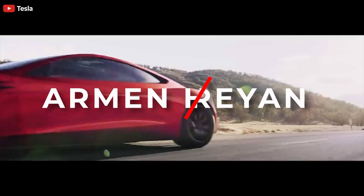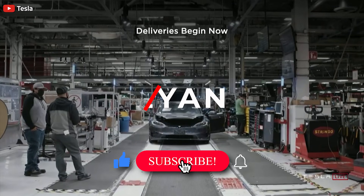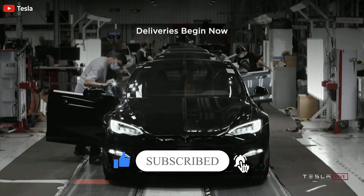Welcome back dear friends, this is Armin Haryan from TorqueNews.com. Please subscribe to our channel for daily Tesla and electric vehicle news and like this video if you find it informative.